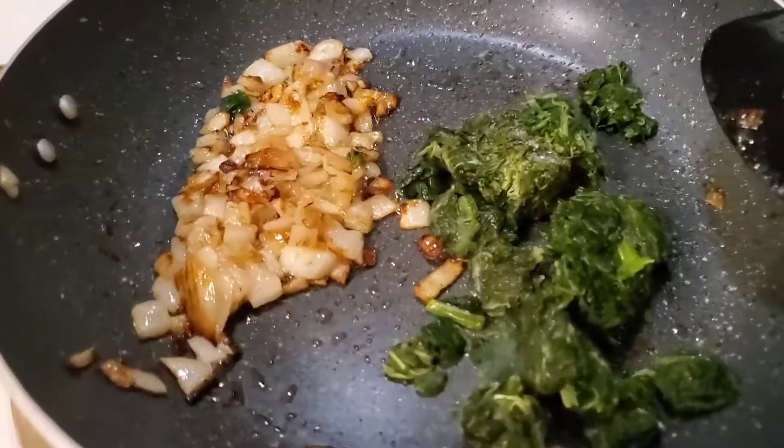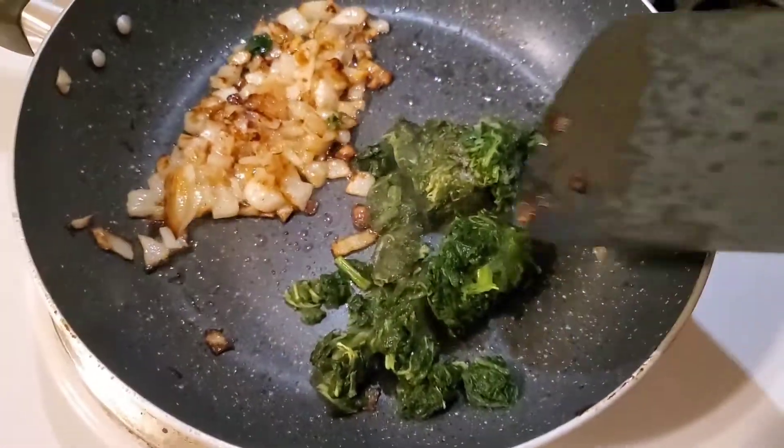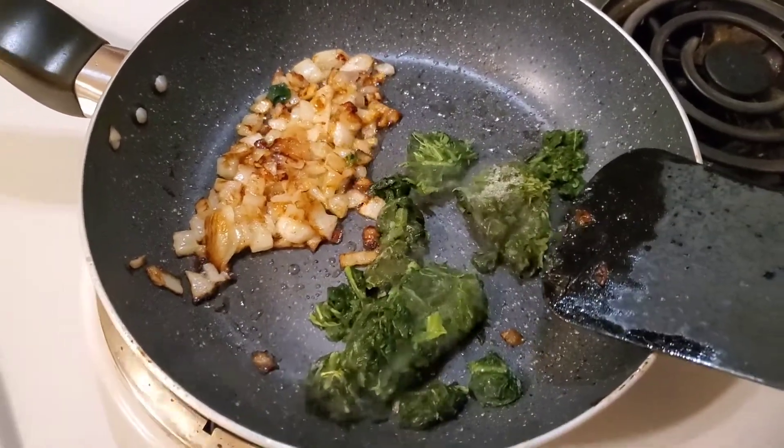I like my onions nice and brown. I just tossed the frozen spinach straight into the skillet with the onions, so that's still frozen. I'll sauté that up and then crack the eggs in.